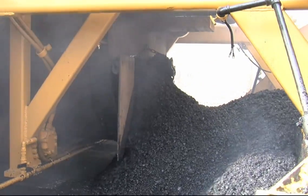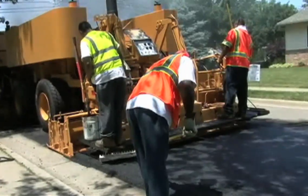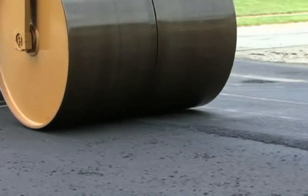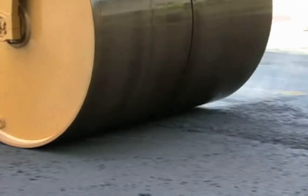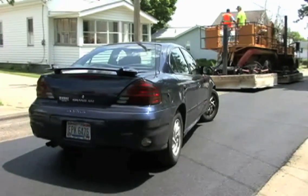The newly rejuvenated asphalt comes pouring out of the back of the onboard asphalt plant and is then laid out by a conventional paving screed with full grade and slope controls. The recycled asphalt is easily compacted with a single steel drum hydrostatic roller, and can be driven on just 10 minutes after it has been rolled.